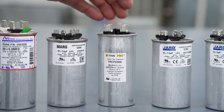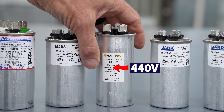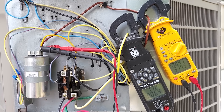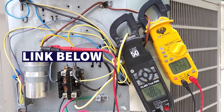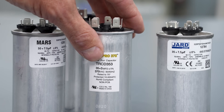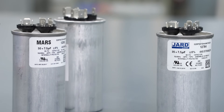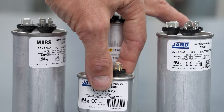All these dual run capacitors nowadays are purchased at 440 volts. They say 440/370 just to indicate to a technician that a 440 is capable of replacing a 370 or a 440 volt capacitor. A less common capacitor size is the 35 plus 3 — some outdoor unit fan motors are smaller and require a 3 microfarad — but you could use a 35 plus 5 combined with a single run capacitor to achieve that.